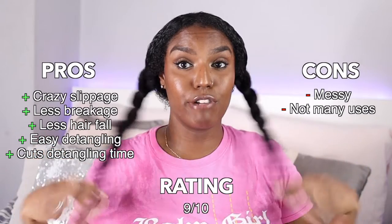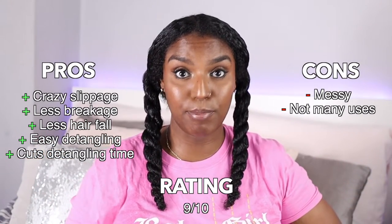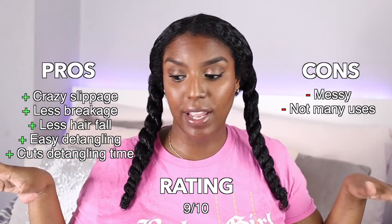That is the African Pride Moisture Miracle Aloe and Coconut Water Pre-Shampoo, and I'm really happy with my results. The way it worked in my hair made my detangling process a breeze — literally a breeze. If you usually have problems detangling your hair, or your daughter's hair, or anyone else's hair, and you're in the shower for ages struggling with knots, try this product — I think it will really help.